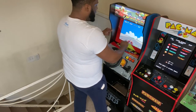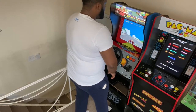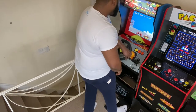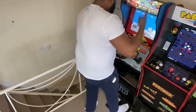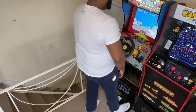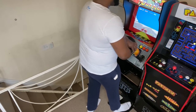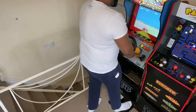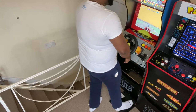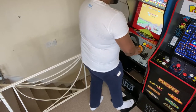My arms feel like they should be up here, and my foot feels at a weird angle. It's playable, as you can see, but honestly, it feels really weird. My wrist is at a weird angle. My foot is at a weird angle. It's not comfortable at all standing up playing.